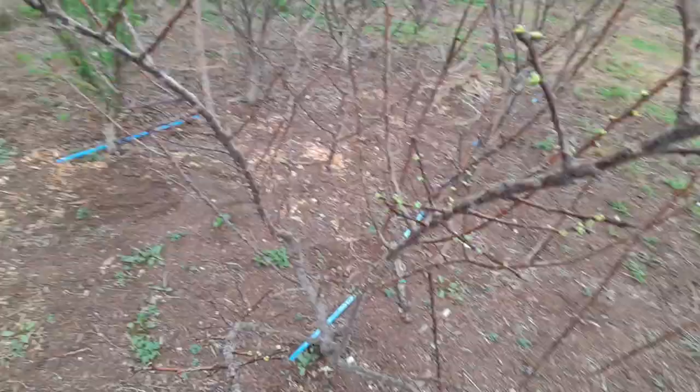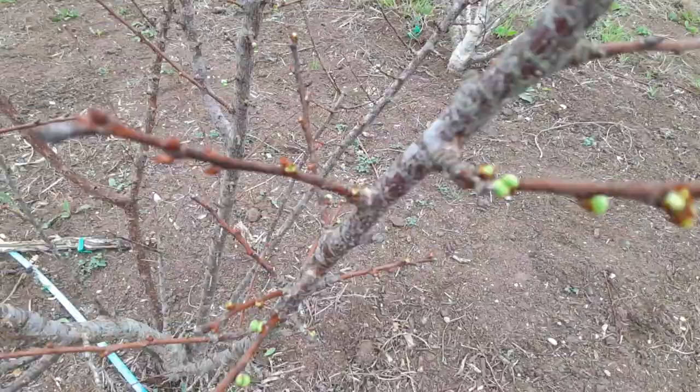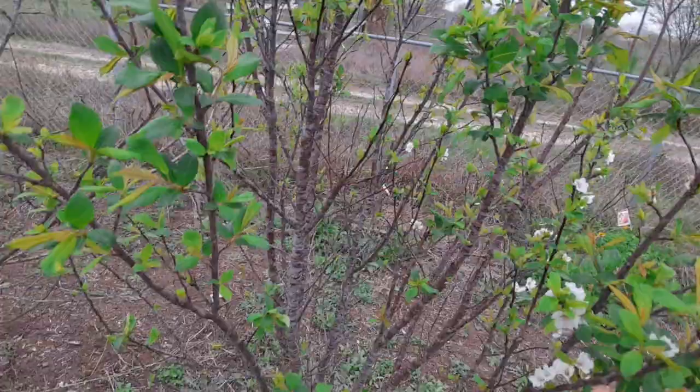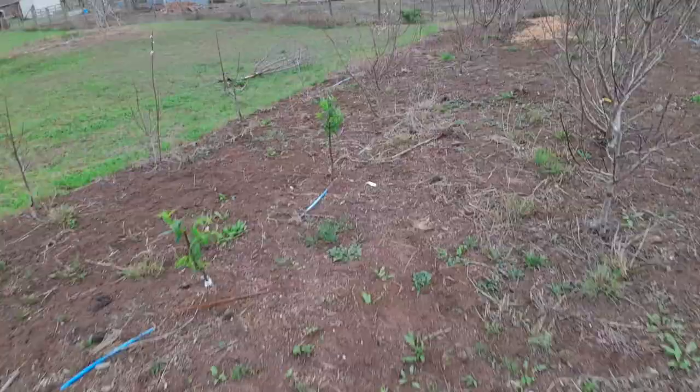Mainly I wanted to show you guys the compost — I'm really excited about that and I think it's going to pay big dividends for me this year and even next year as these trees slowly take it up. I got a little sidetracked with some of the bloom set. There's a guy over here — you can see this is Splash with some good flowers on him — and my Flavor Supreme is coming out already.